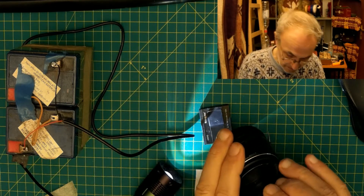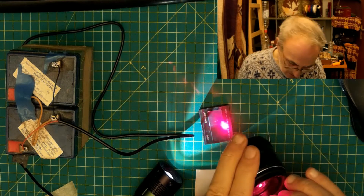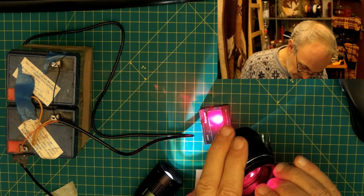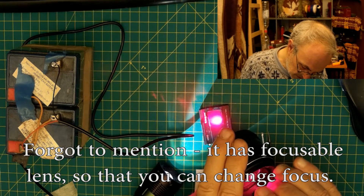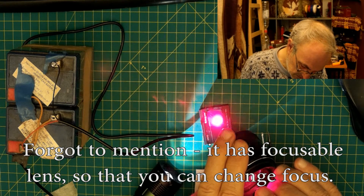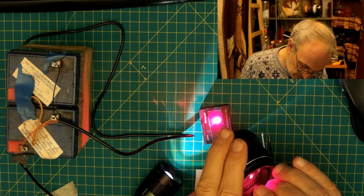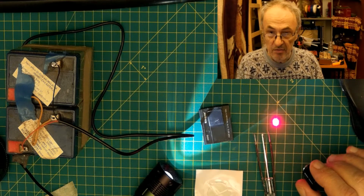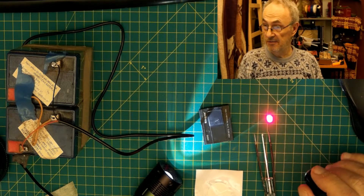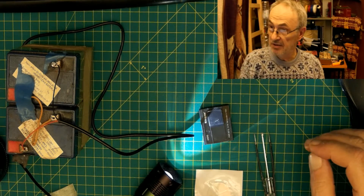75 milliwatts — for anyone wondering if it can burn: yes, it can. Oh, just don't put the switch there — it's pretty clumsy. You can see burning marks. Excellent stuff.